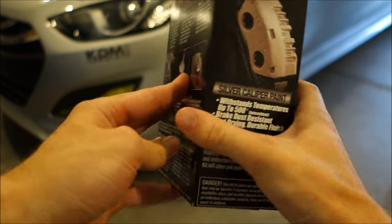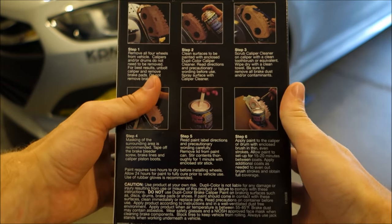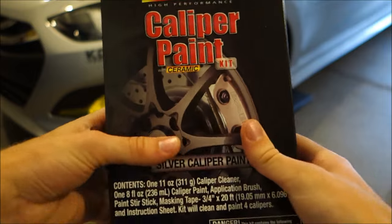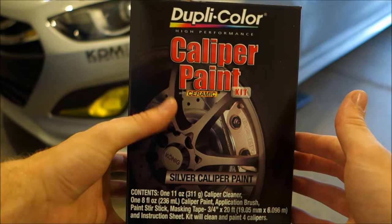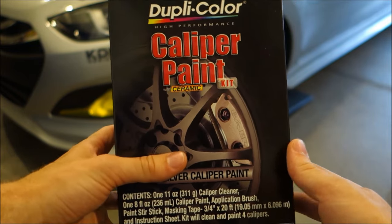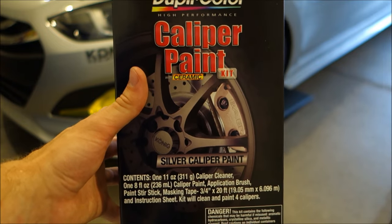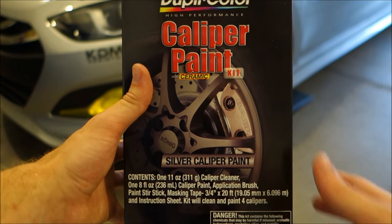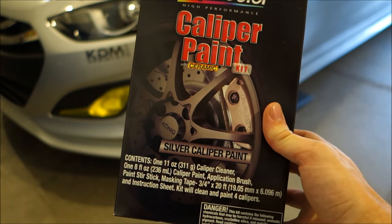There's some more info about the kit and instructions on the back side. I would recommend getting better paint brushes to apply this with, as the one it provided isn't necessarily the best quality. So I went ahead and picked up a couple of other brushes at my local craft store — that's just something I've seen recommended online, so that may be something you guys want to look into as well.